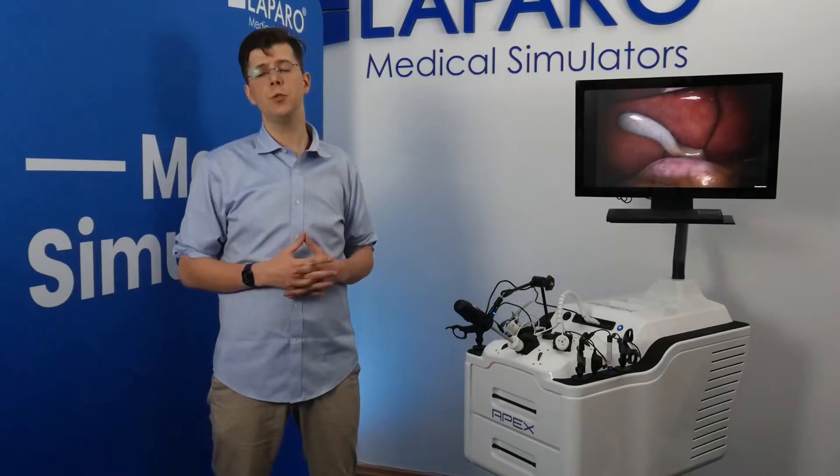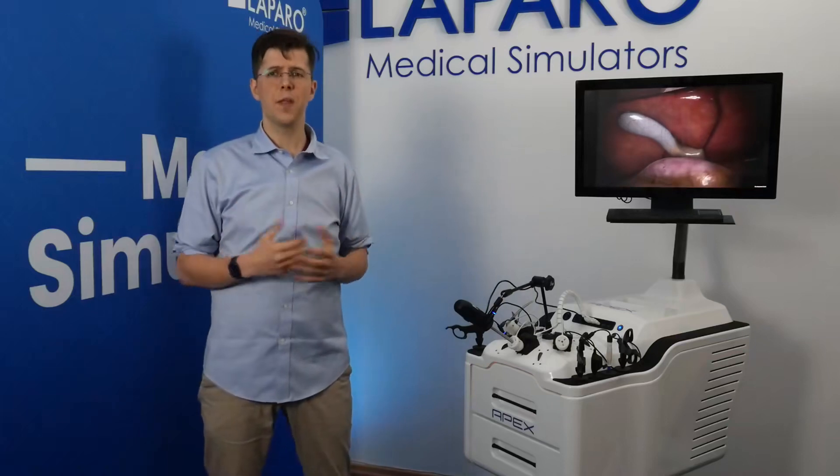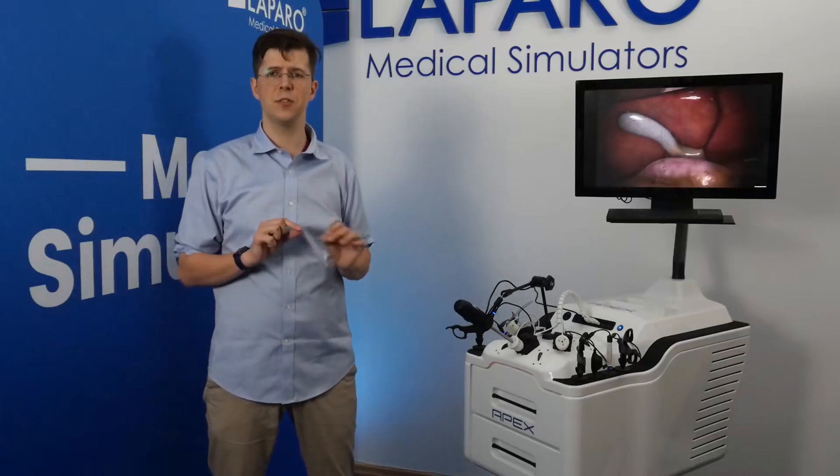This approach has revolutionized surgery because now patients can make a full recovery within days instead of weeks. However, the lack of direct visual access and the necessity to use these long and thin instruments has created a steep learning curve for surgeons.